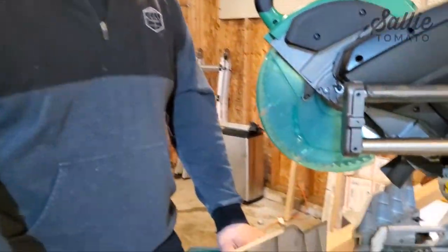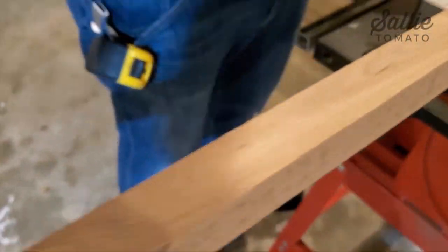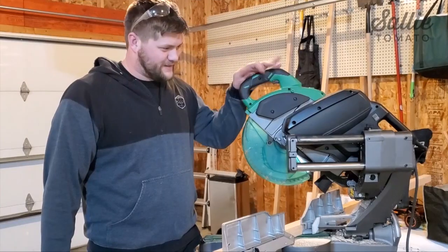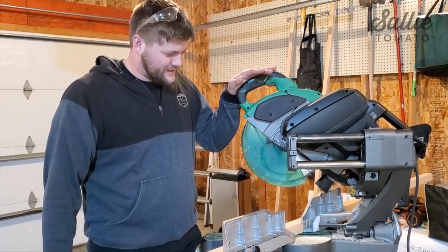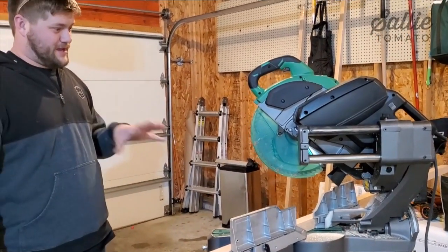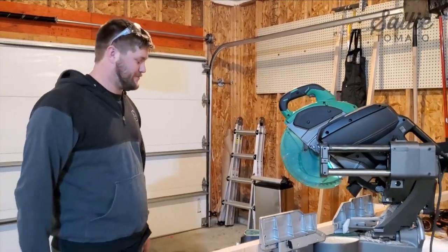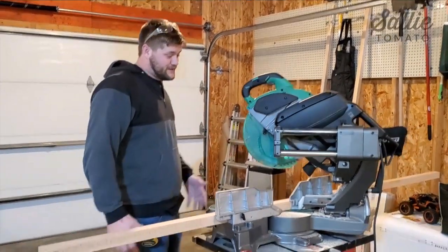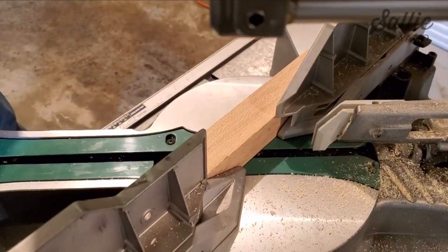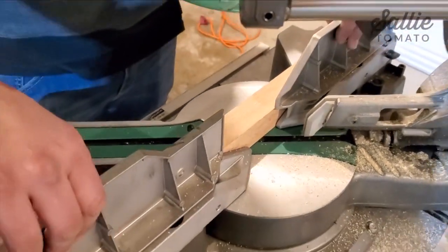We are going to be using red oak — these are 2x2 pieces. You can use any wood you want, any thickness, but 2x2 just seems to work the best. This is a miter saw — a little bit fancy, but you can do this project with a hand-powered one, so you don't need this high-end a saw. The first thing we're going to do is cut 45-degree corners, so I have my saw set to cut at a 45-degree angle to the back fence.